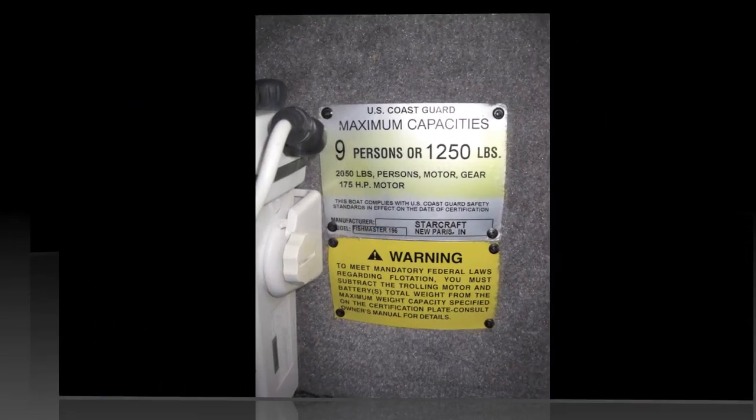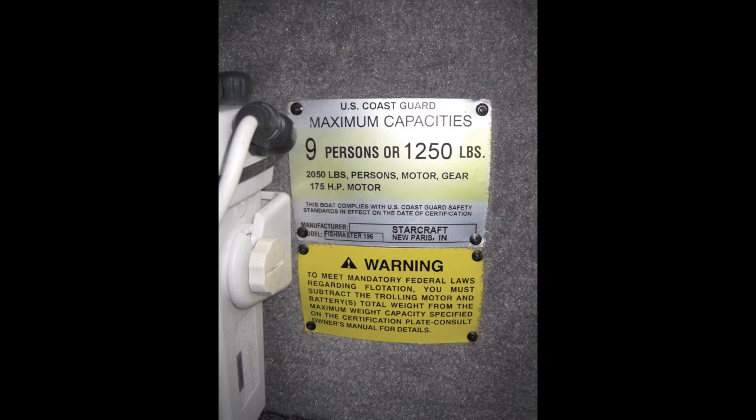The officer will then check that you are not exceeding any of the limits noted on your capacity plate. Number of people on board, total weight, and engine horsepower will be checked.